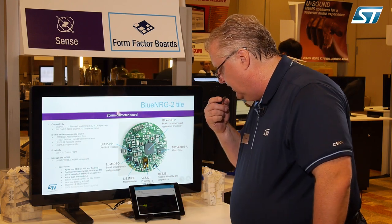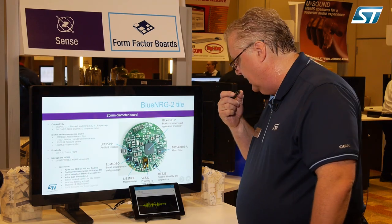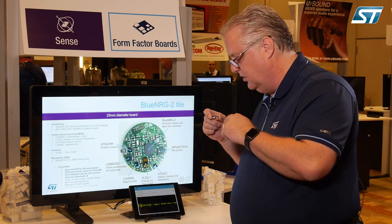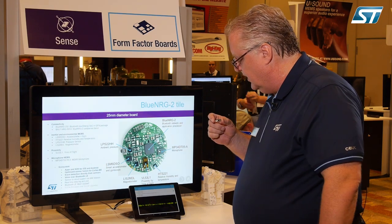One of the nice things we have is also the ability to record audio directly to the tablet and broadcast it out of the tablet. This is using the microphone and the ADPCM codec running on the Cortex M0 of the Blue Energy-2 to send audio over BLE to the tablet.